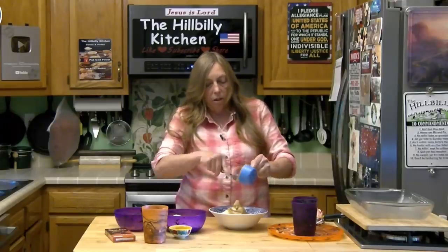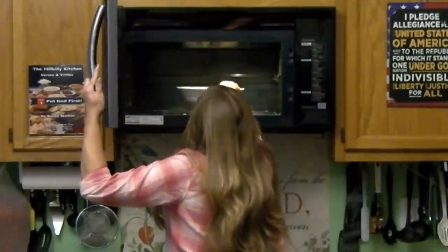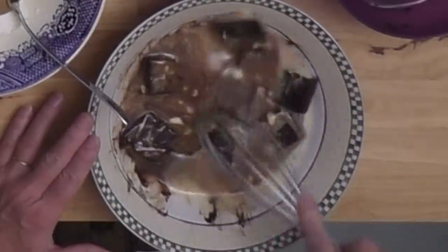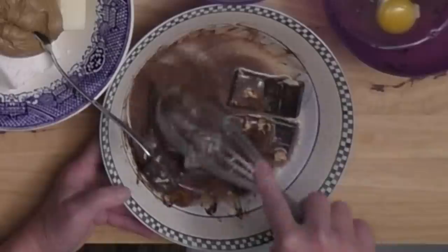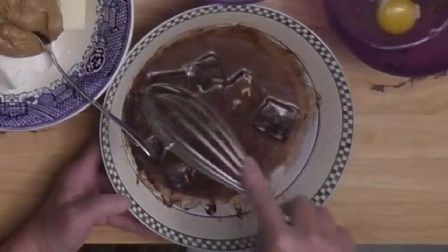I want to stir my chocolate now and then we'll come back to the filling. You're going to have to put this in the microwave and take it out and stir it probably two or three times. You do want to heat it until your chocolate is completely melted — my butter is completely melted but my chocolate's nowhere near melted, so back to the microwave.